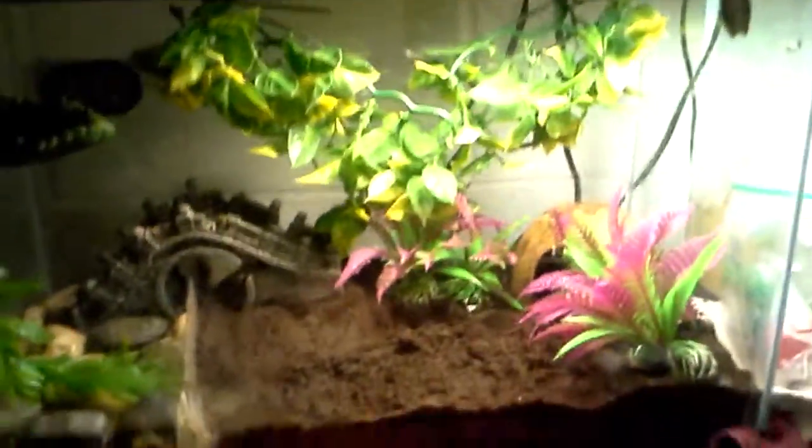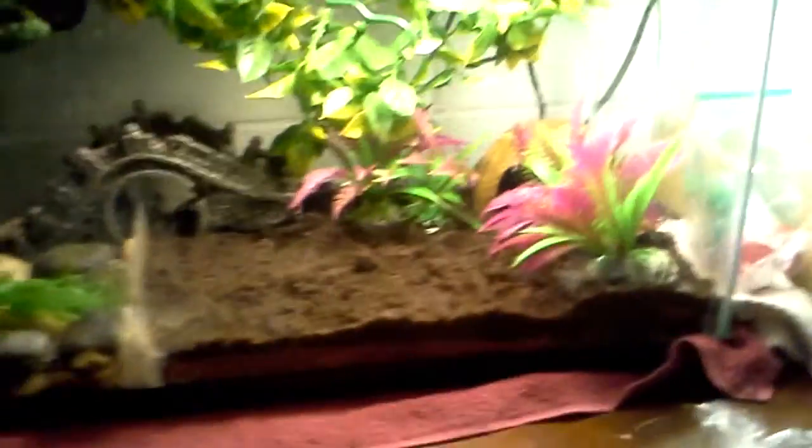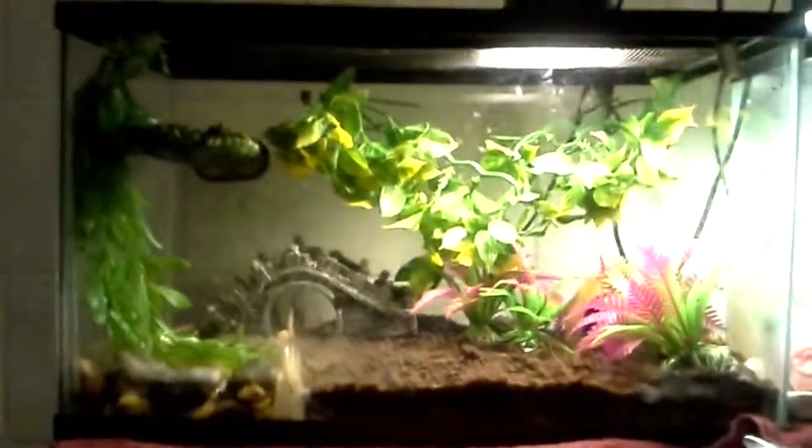First off, we're going to start with their enclosure. You need at least five gallons for every American Green Tree Frog you have.